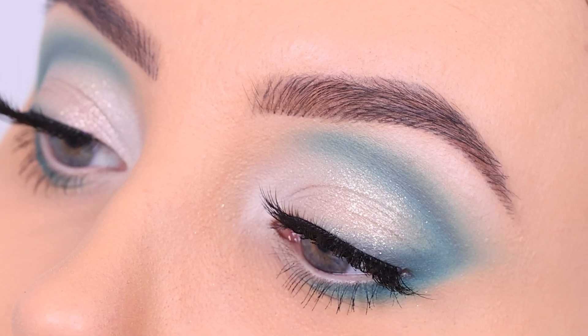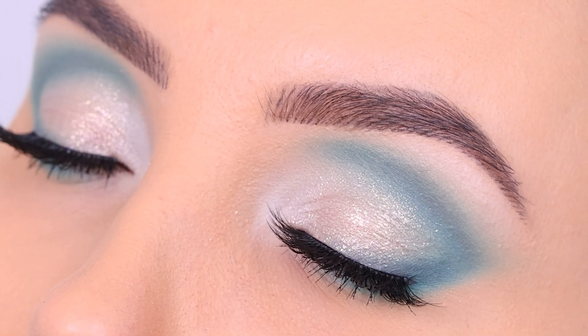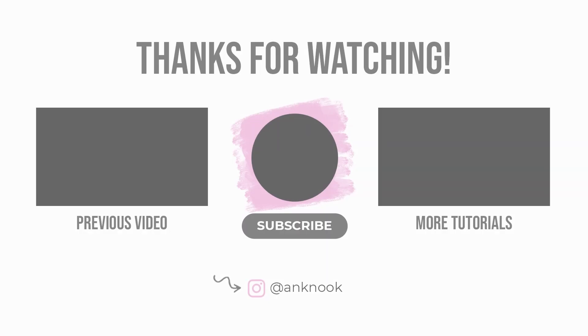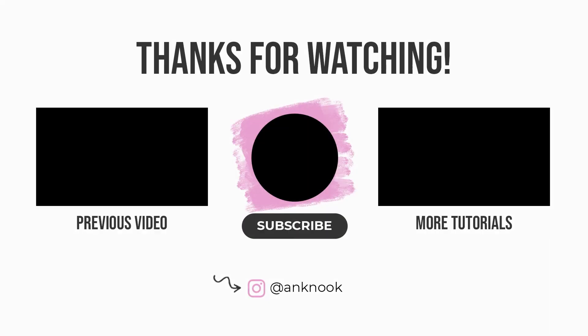And here you have the finished result! Let me know what you think of this look. I know it's not your everyday eye look because of the color, but if you have a special occasion, definitely give it a go — it will look so beautiful, especially on brown eyes and darker skin. Hopefully I will see you all in my next video. Thanks for watching, bye guys!